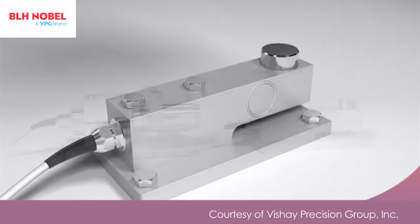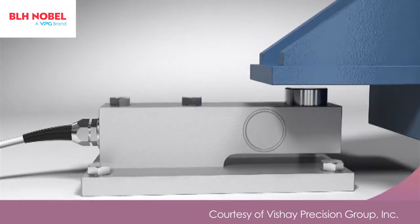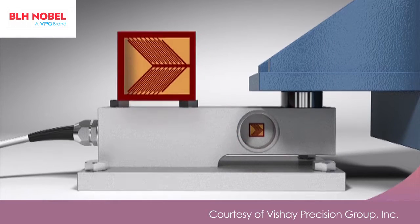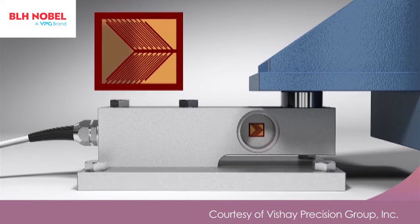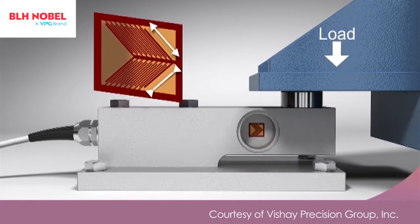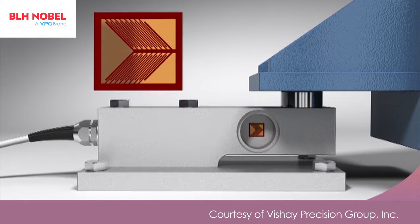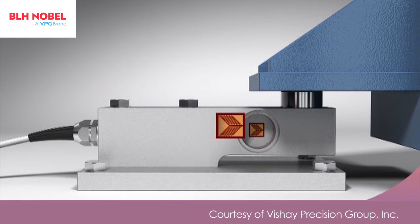Simple shear force load cells were developed for use in weighing platforms and have strain gauges bonded to a web located inside a cavity. There are usually four strain gauges — two are seen here and two are mounted on the far side. They are stretched or compressed as the web is sheared by the load. The gauges are designed to measure the shear strains in the web.